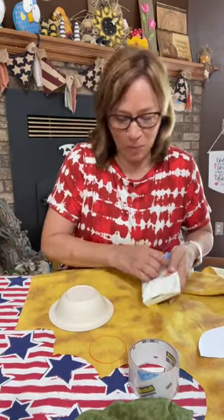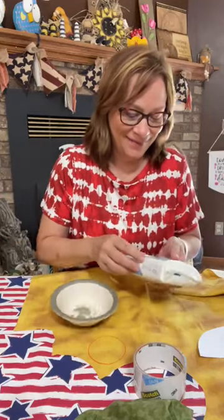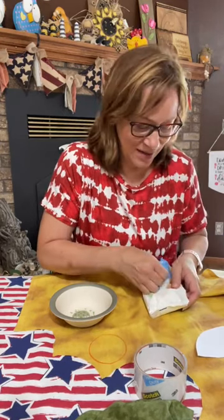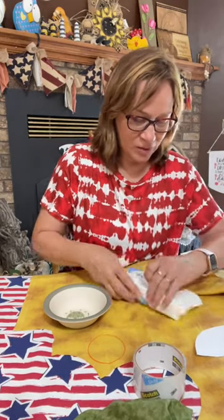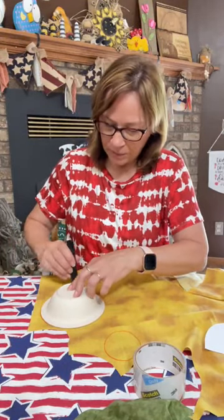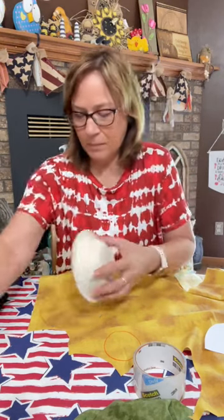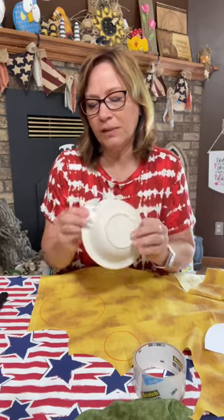I'm also going to get my wipes off so I can wipe off the bowl, because my grandsons want to be able to eat out of this bowl yet. I'm just going to trace one circle on here, all the way around the bowl. And just wipe that off right away — this isn't a permanent marker, so it'll come off.